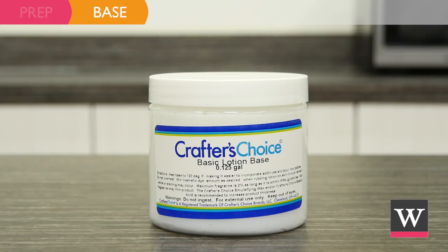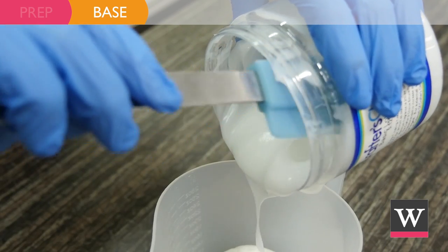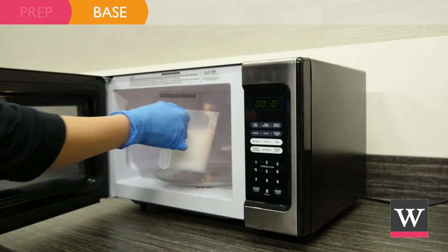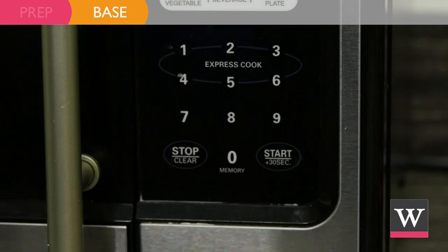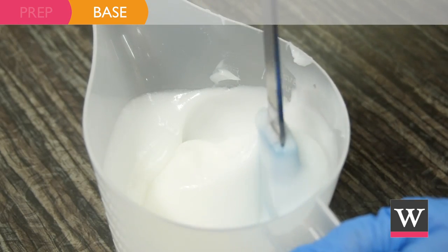Begin with Crafter's Choice Basic Lotion Base. Empty the contents of one 16-ounce jar of lotion into a funnel pitcher and microwave for 30 seconds. The heat changes the viscosity of the lotion, which will help us later.